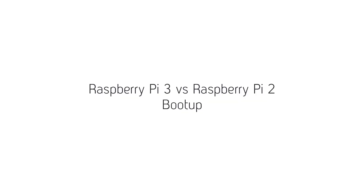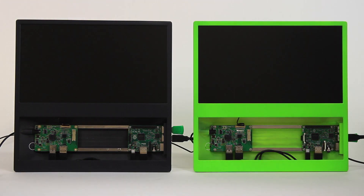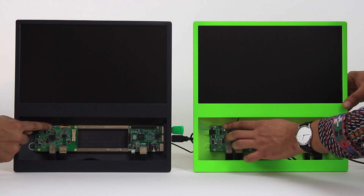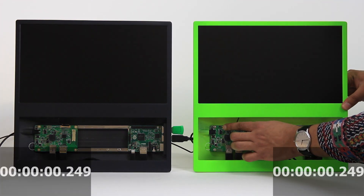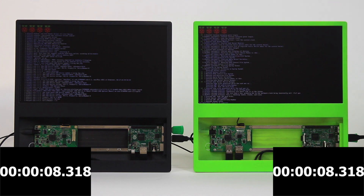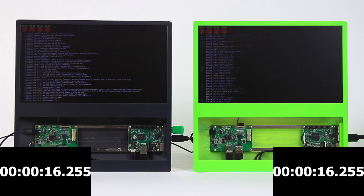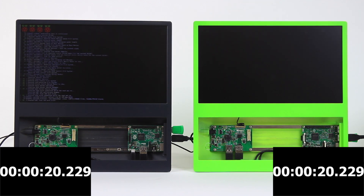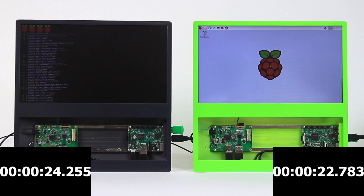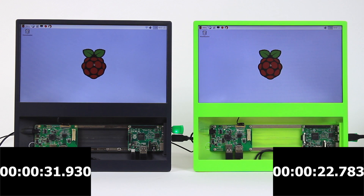Let's do a comparison between the Raspberry Pi 2, which is in the grey Pi Top Seed on the left, and the Raspberry Pi 3, which is in the green Pi Top Seed on the right. We're going to boot them up simultaneously and start a timer. You can see the four raspberries in the top left-hand corner, showing that this is a quad-core processor. The Pi 3 already seems to be moving a bit faster — and there we have it, 22.7 seconds to boot up, still waiting on the Pi 2. And just under 32 seconds, so you can see that the Pi 3 is considerably faster — about nine seconds there or thereabouts. Pretty impressive.